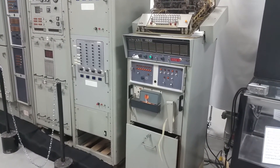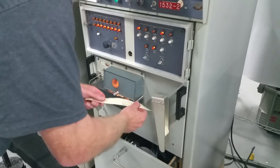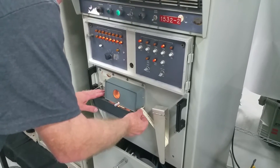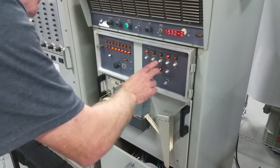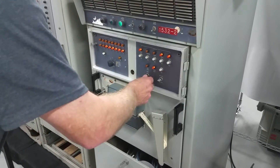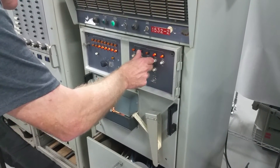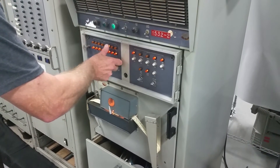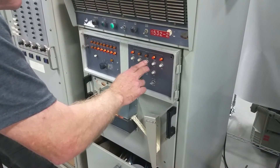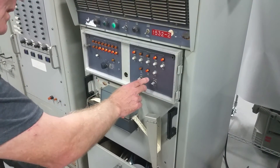We're going to load some paper tape, Duane. Let's go! The suspense is killing me. Alright, it needs a little more TLC. This is only the first power up.